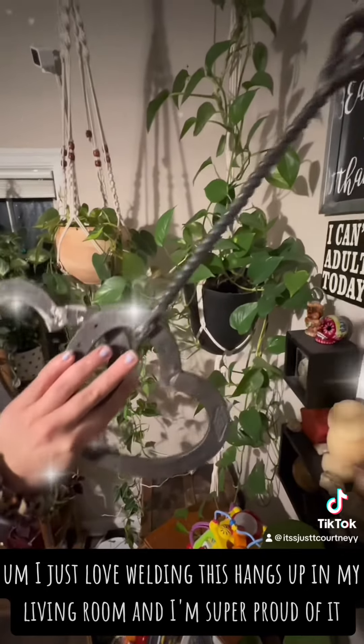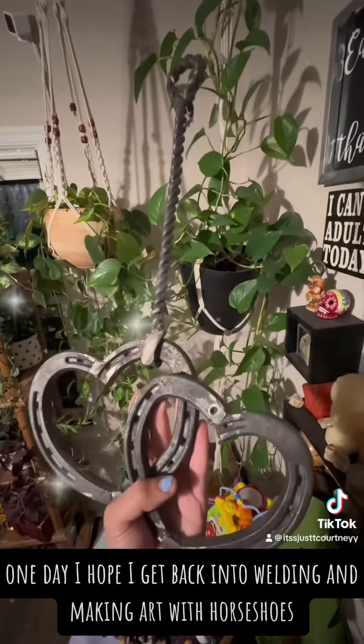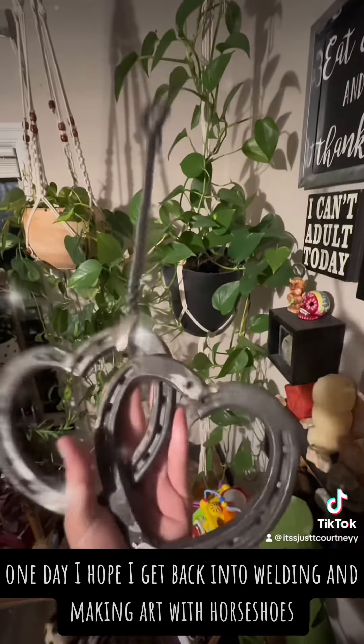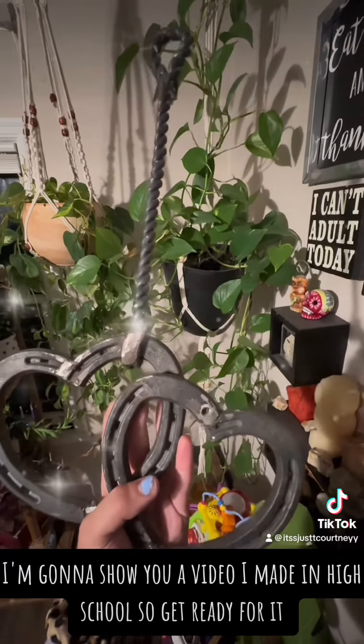This hangs up in my living room and I'm super proud of it. One day I hope I get back into welding and making art with horseshoes. I'm going to show you a video I made in high school, so get ready for it.